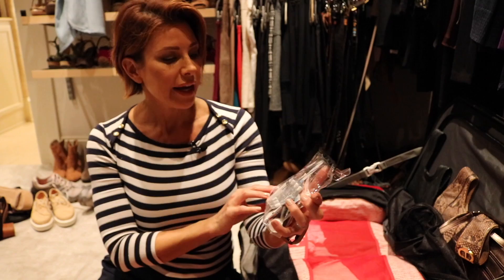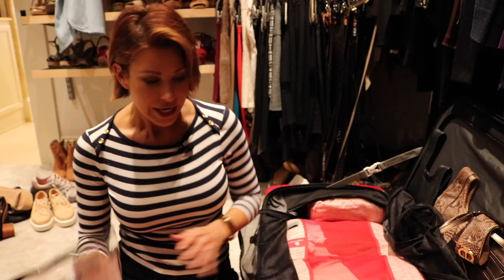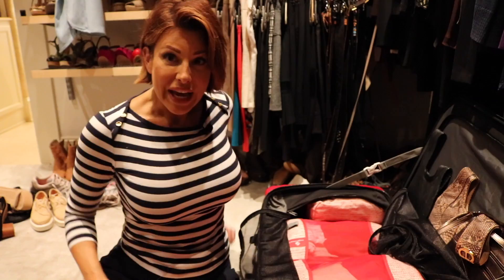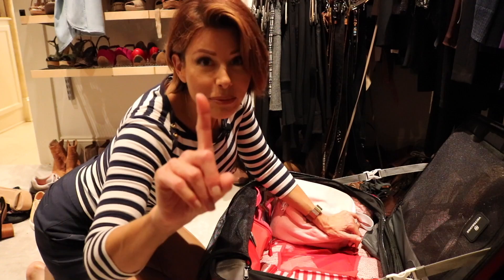Everything is packed and I've also included a first-aid kit — Imodium, Benadryl for allergies, antibiotic ointment, tweezers, band-aids, Advil, you name it. It's always important to have a first-aid kit no matter where you go. Now it's time to get all of these smaller packing boxes into the suitcase.